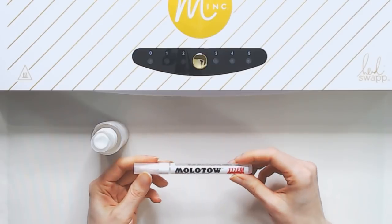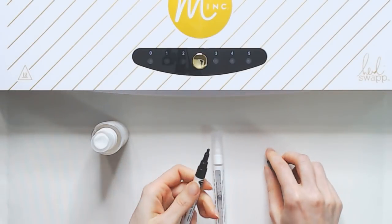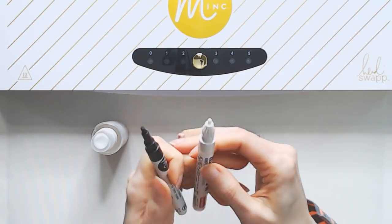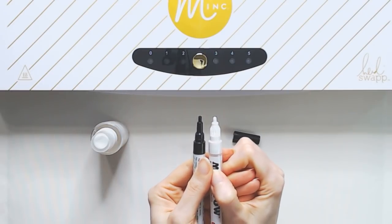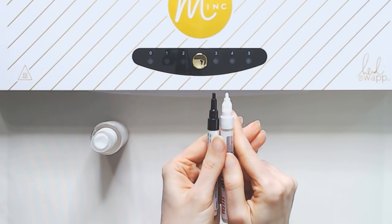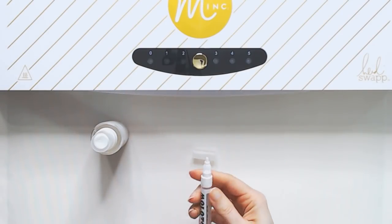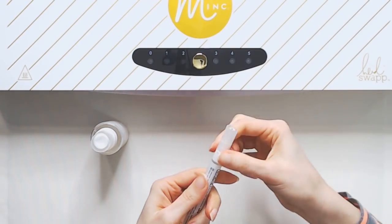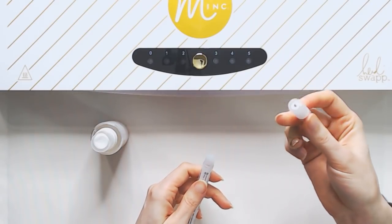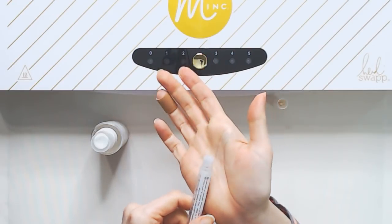First we're going to do the two millimeter round tip. I'm going to get one of these Mink Reactive Pens so you can see the tip size. This two millimeter round tip felt pretty similar in size to the Mink Pen tip, so I figured this would be the closest of the two pens I'm going to try. First, I want to pop this cap back on, and then this top part twists off. When I unscrew this, the brush or pen tip and everything comes out in this part, and then we have a little area with a piece that sticks out a little bit.